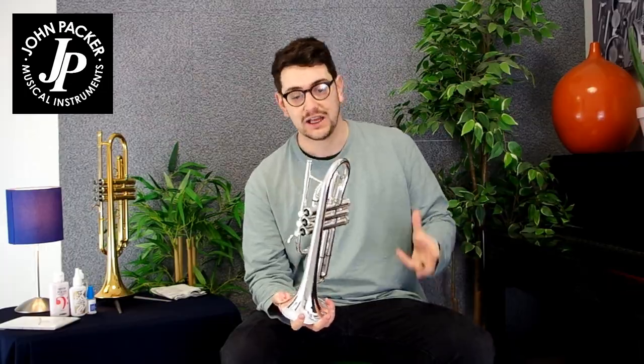Next on our list of top maintenance tips is how to maintain and care for your silver plate. Silver plate is, like it says, plated onto the instrument. With silver plate, it does tarnish and it will appear to get darker and show marks and fingerprints and grease and so on from our hands.